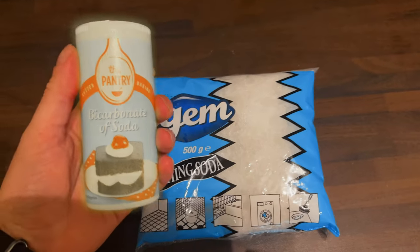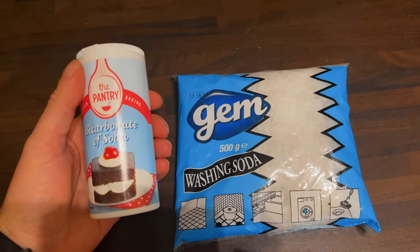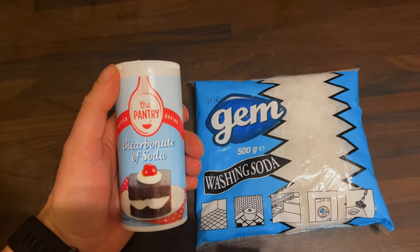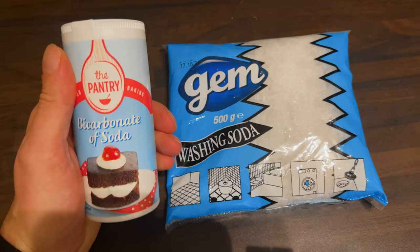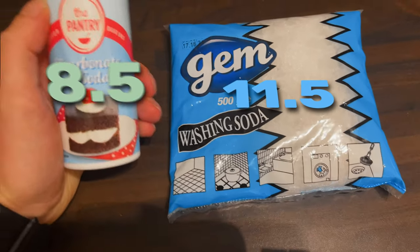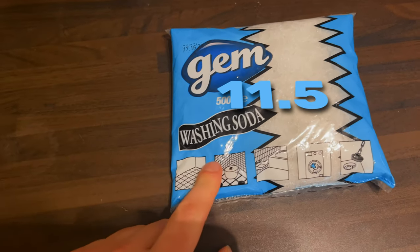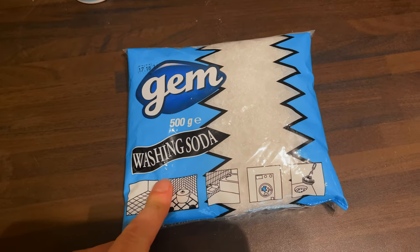You can use baking soda to do this, or you can go and buy washing soda. But believe it or not, you can actually make washing soda from baking soda — I'm going to link that video at the end. The reason I'm opting for washing soda: washing soda has a pH of about 11.5, baking soda has a pH of about 8.5. So the higher alkalinity means it's got a lot more grease-cutting and cleaning punch. Overall, this is a better option.